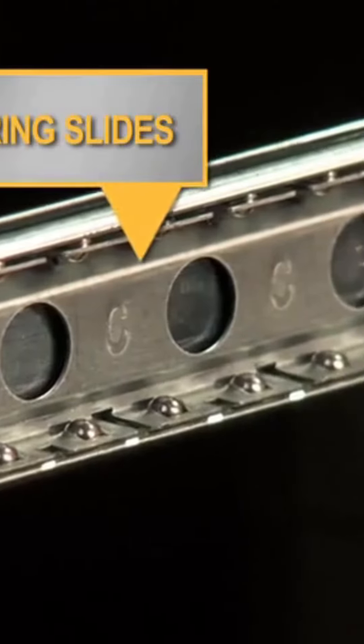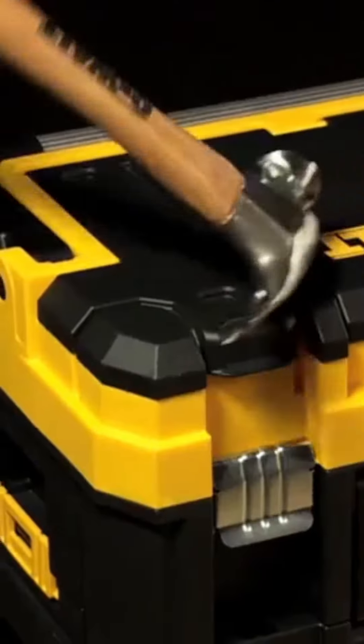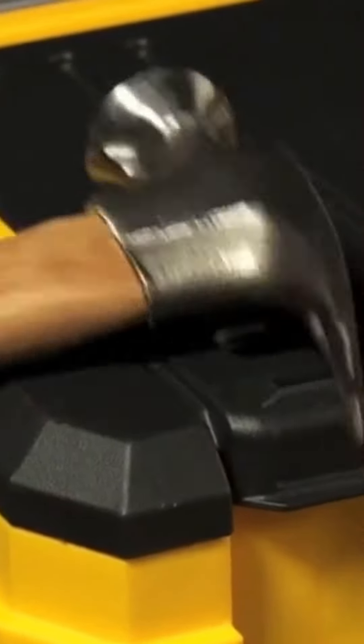Ball bearing slides help each unit to open and close easily. Furthermore, they have bimaterial handles for comfortable lifting. The units are made of a durable polypropylene to withstand the regular job site rigors that toolboxes endure.